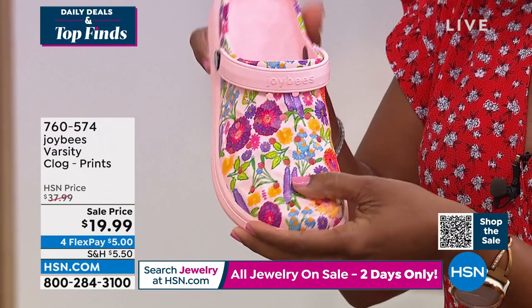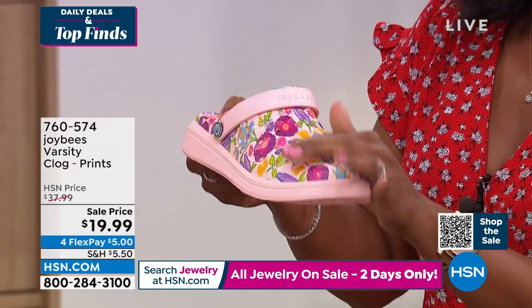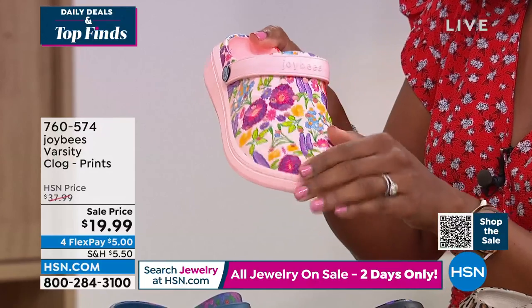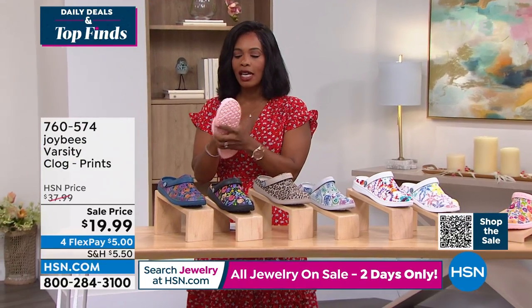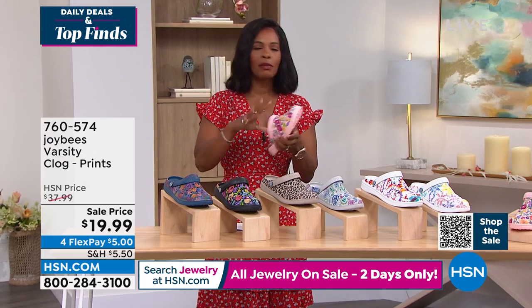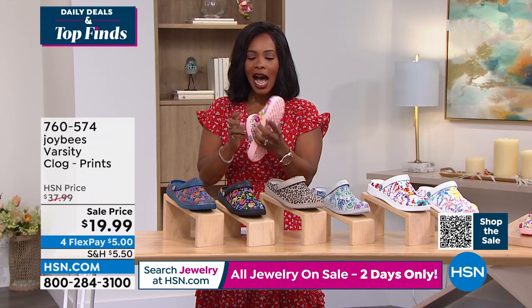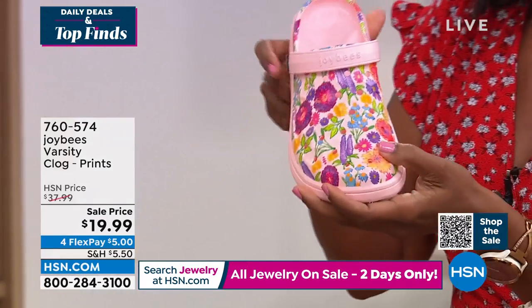I know a lot of you are calling in for these now. These are $19.99. Some of our sizes in a couple of colors are getting limited, so please don't wait — these are those no-brainer shoes. I call them no-brainer because I know they're going to feel good, I know I'm going to be able to walk forever or stand for a long period of time, I know they're lightweight, and for $20 I'm going to live in them.